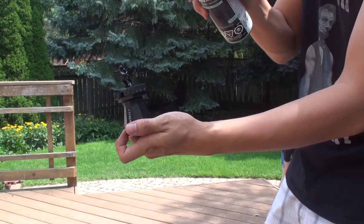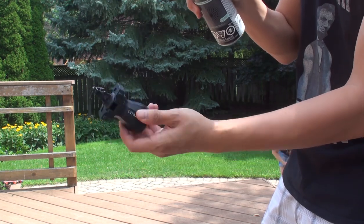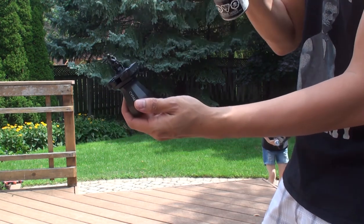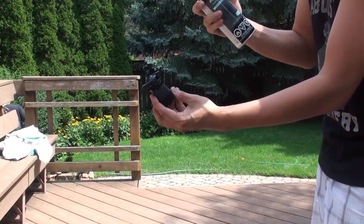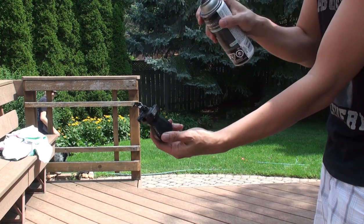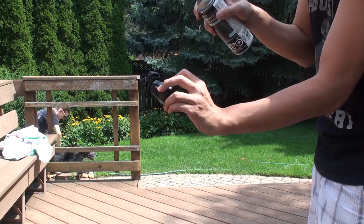When we prime our model with the rattle can, we want to hold the can at a distance of about 12 inches from the model and do nice gentle passes to ensure even coverage, allowing the paint to dry before spraying the next coat. We continue doing these passes until the model is appropriately covered and primed, then set the model aside to dry.